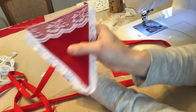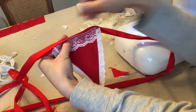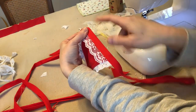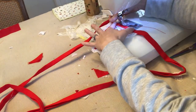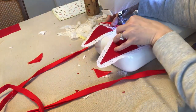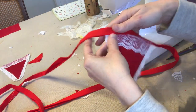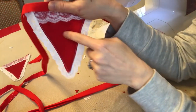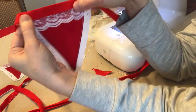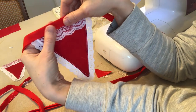I've ironed my bias tape. The next step typically would be to open it up and tuck your triangles in one at a time, then sew right across. However, I had an idea I'm excited about. When I looked at it, I felt the bias tape looked a bit bulky — I didn't have enough of the matching red fabric and I wasn't really happy with how it looked.